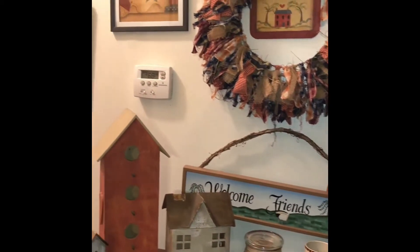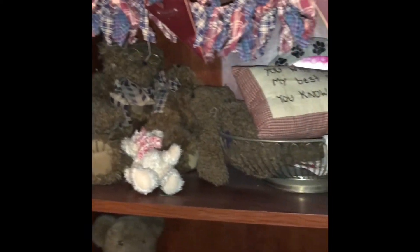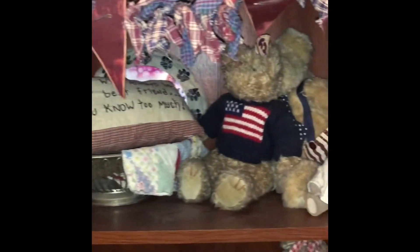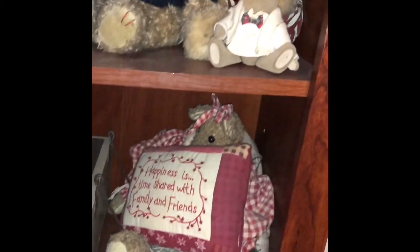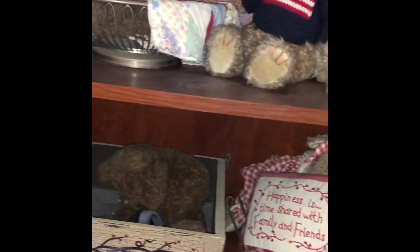On the top shelf I have some primitives, and the three lower shelves I have my teddy bear collection. Many of these I've picked up at thrift stores or yard sales, but some of them were gifts from my mom, so they're extremely special to me because I lost my mom several years ago. I just like these kind of bears — I think they're cute, some of them are Boyd's.